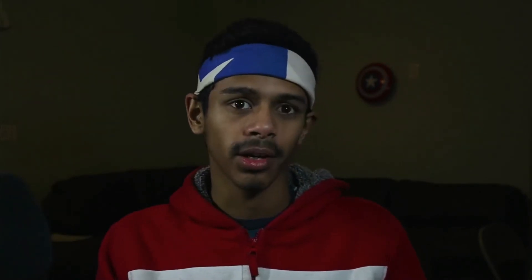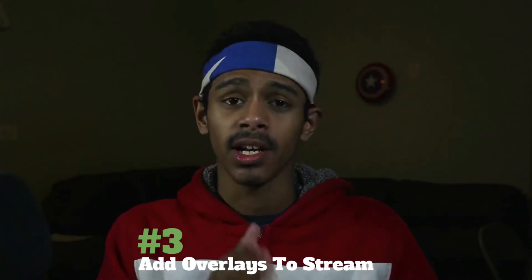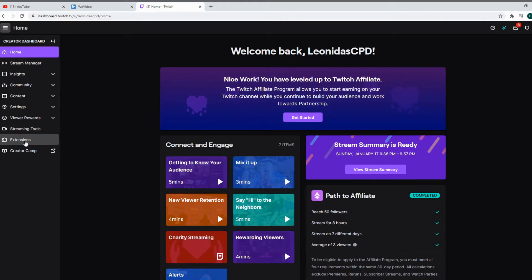Another top thing you can do to make your streams look better is to add overlays. Now I know what you're thinking — you cannot do that in the PS4 or Xbox streaming software. But that's actually wrong. For those streaming on Twitch through your PS4, there's a feature on Twitch called Twitch Extensions. Those can be very useful, and the one you're looking for is called Overlay Expert. This extension will allow you to add overlays to your stream — all you have to do is sign up for the beta and you're off to go.